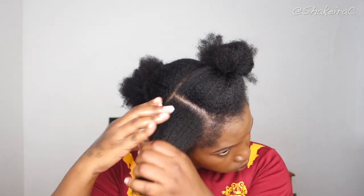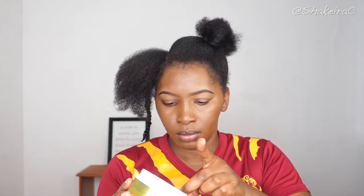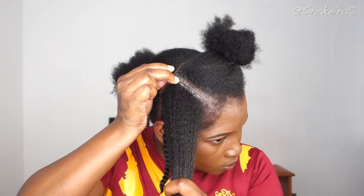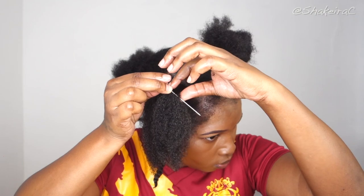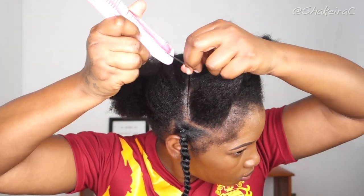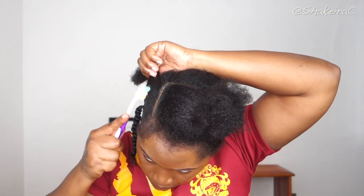I'm just going to continue this process on each section: parting out my hair making random lines, using my Shine and Jam to clean up the part, adding moisturizer and sealant, applying edge control, oiling my rubber bands, and twisting my hair all the way down — just continuing until my whole head is finished.